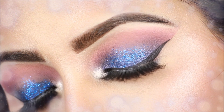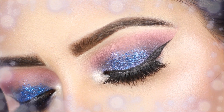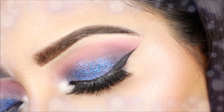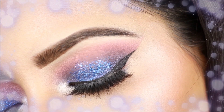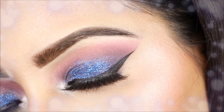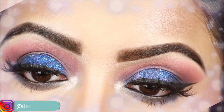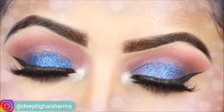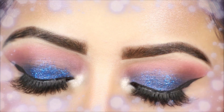Hey guys, welcome back to my channel. Today's video is a requested one — I have many messages on Instagram asking me to create a blue smokey eye look. I have already created a blue smokey eye look on my channel, so please check that out. Today I want to show you something different: a blue glitter smokey eye look.